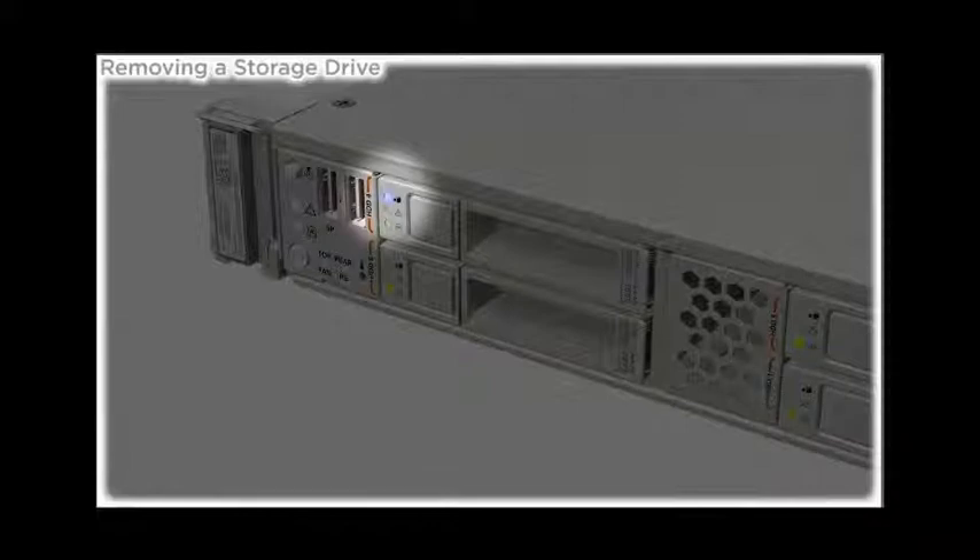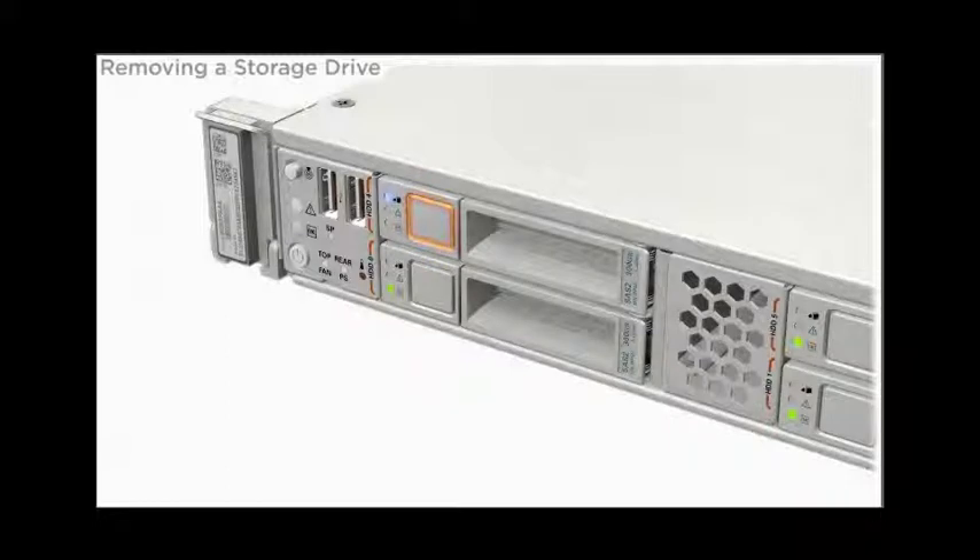The blue Ready to Remove LED indicates when the storage drive is ready to remove.